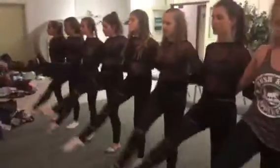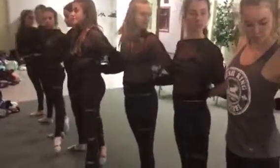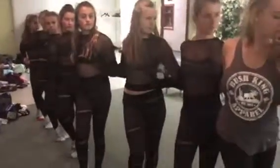Repeat. Knee one, kick two, parallel three, kick four, cross five, turn the head six, turn the head seven, turn the head eight.